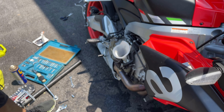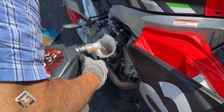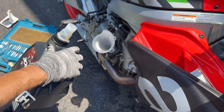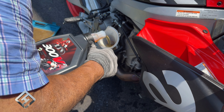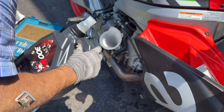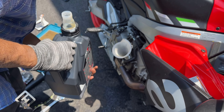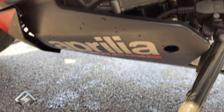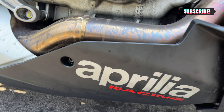Checking the levels again — we have more to go. Back to the pour. And we are finally there — that's 2.5 liters. Final check for any leaks or loose fairings, and we're all good here. Hope this video was helpful. Please like and subscribe and we'll see you in the next video. Thank you.